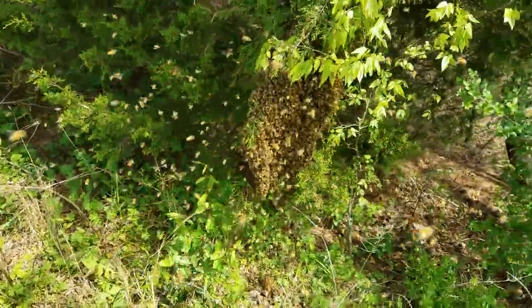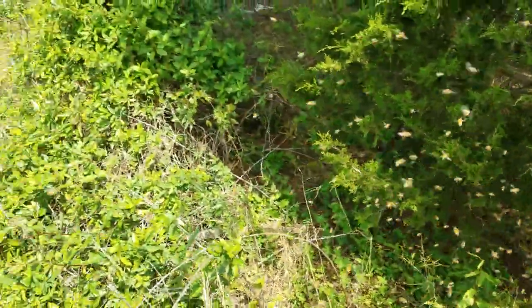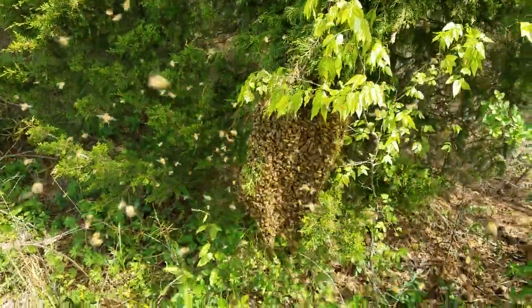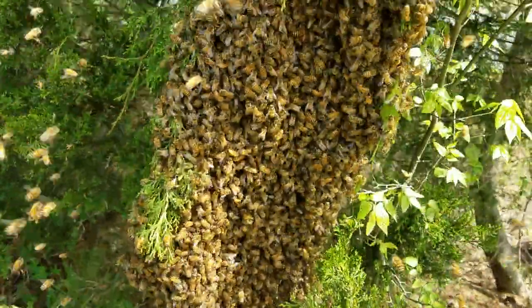This is David at Barnyard Bees. We've got a swarm coming in from some of my hives over there — one of those 10-frame hives I just had checked. They're just settling in, and when they do, I'm going to shake them.